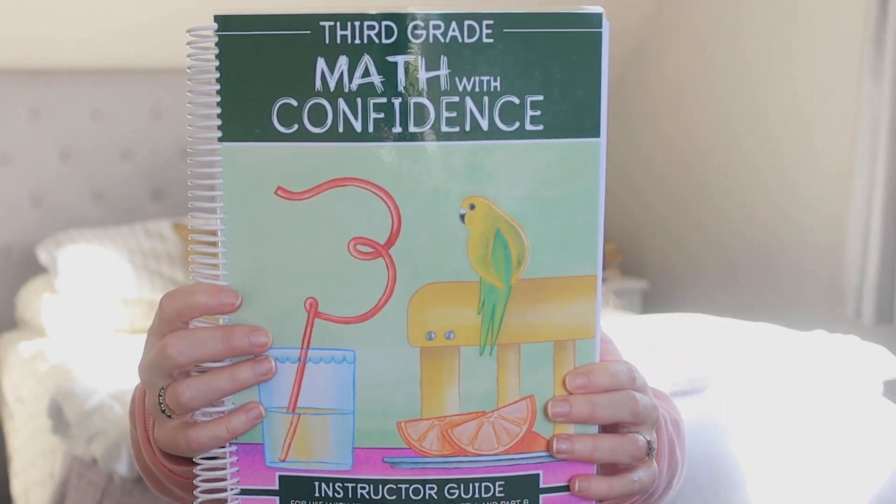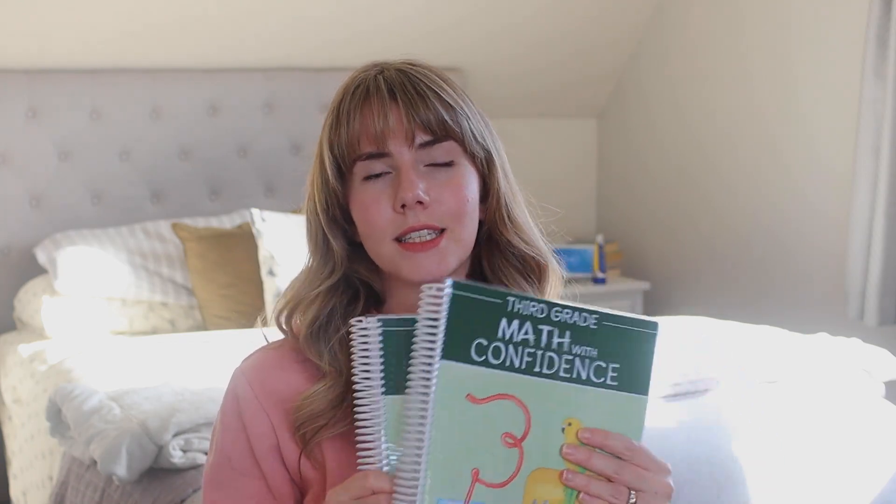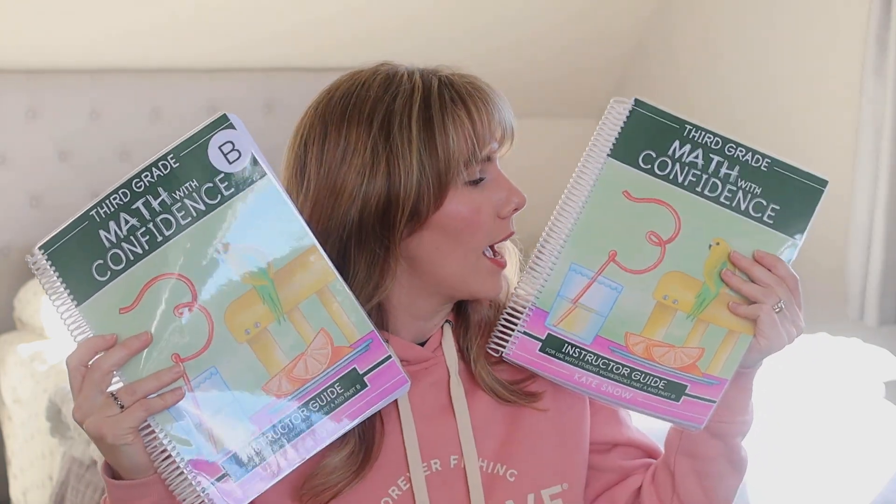I bought this from Well-Trained Mind — you can buy the PDF version there and print it at home. It's very printer friendly. The instructor guide is all in black and white, so it's nice to print at home and doesn't use a lot of ink. I learned from the previous levels and actually bound this into two books, because the instructor guides are massive. I felt it was better and easier to have them in two separate books — a part A and a part B.